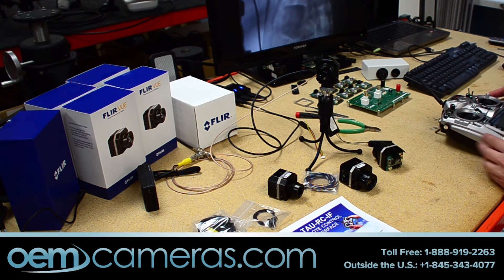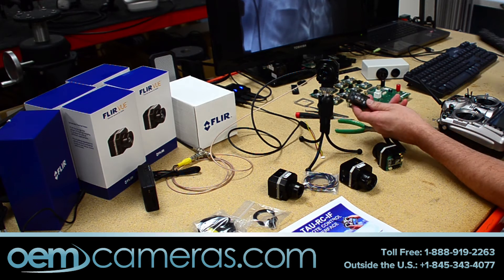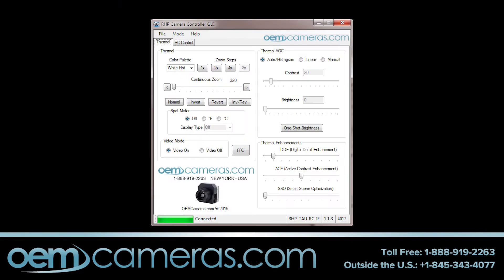We are back. We have it set up right now where this device is programmed, which we have our own GUI, downloadable on OEMcameras.com under the TAO RCIF.